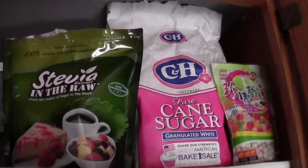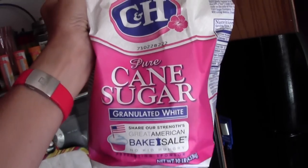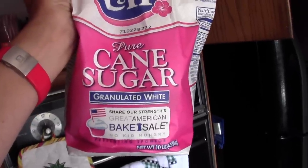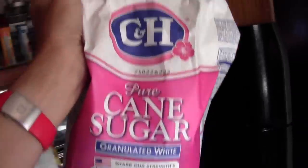Up here we've got basically three kinds of sweeteners. For tea that I make for my students, I tend to use sugar. One, students really like sugar, most of them do. Two, most students do not have type 2 diabetes. And three, sugar is less expensive.